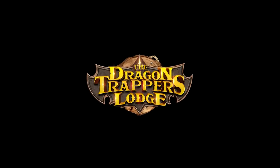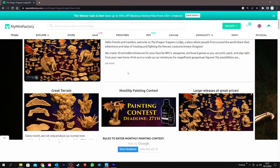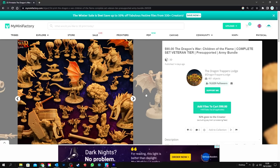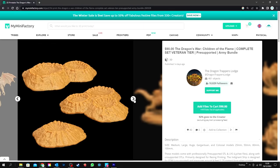What I suggest is sign up to a decent company like the sponsor of this video, Dragon Trapper's Lodge. This month they're releasing over 75 STL files for just $15 a month. This theme has got my juices flowing — it's a fantasy World War 2 inspired army called the Children of the Flame, consisting of dragon soldiers and war beasts that is perfect for war gamers.